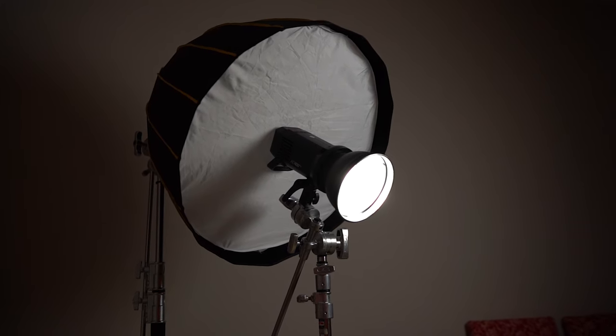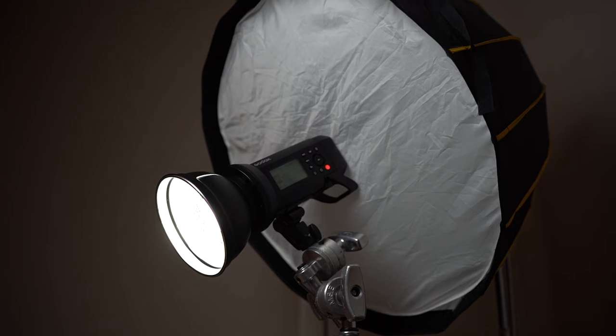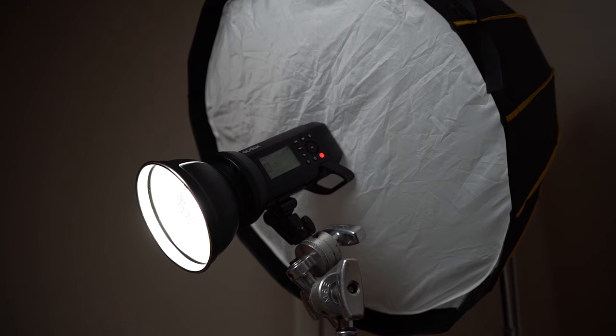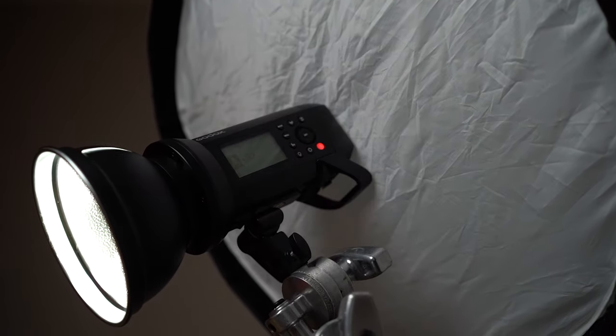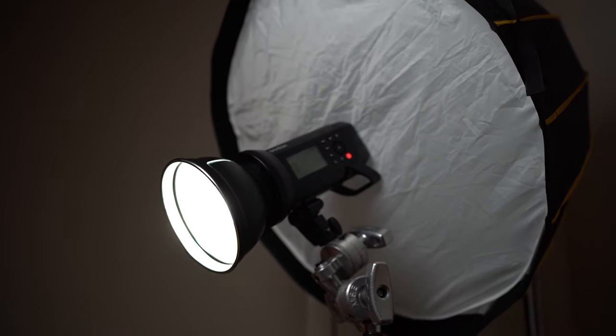For this photo shoot I completely eliminated that practice — in fact I intensified the light even more by putting the Godox AD400 light in front of my softbox. On its own, using only the AD400 with the reflector gives a very harsh light. Using a softbox on its own gives very soft light. Combining these two light sources results in soft but specular highlights.